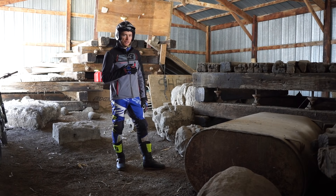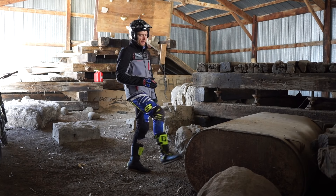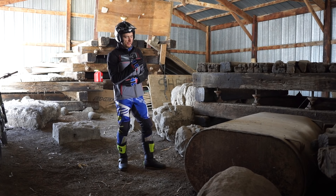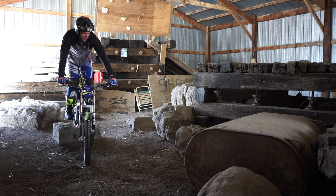Now that I have that down, I'm going to try to get a little bit more pop out of it and get my rear tire to lift up to where my front tire was. This is very important when the obstacles get bigger or if there's more undercut and you need that rear tire to go from the ground up to the top of the obstacle.